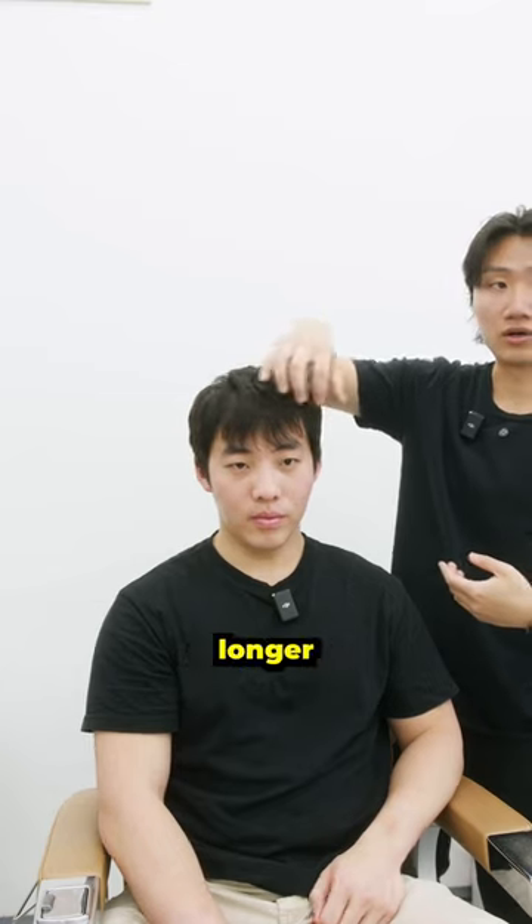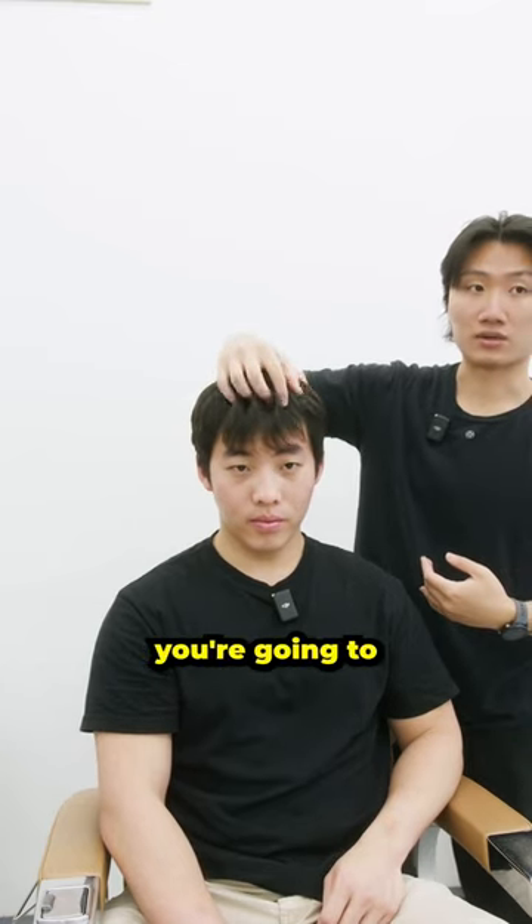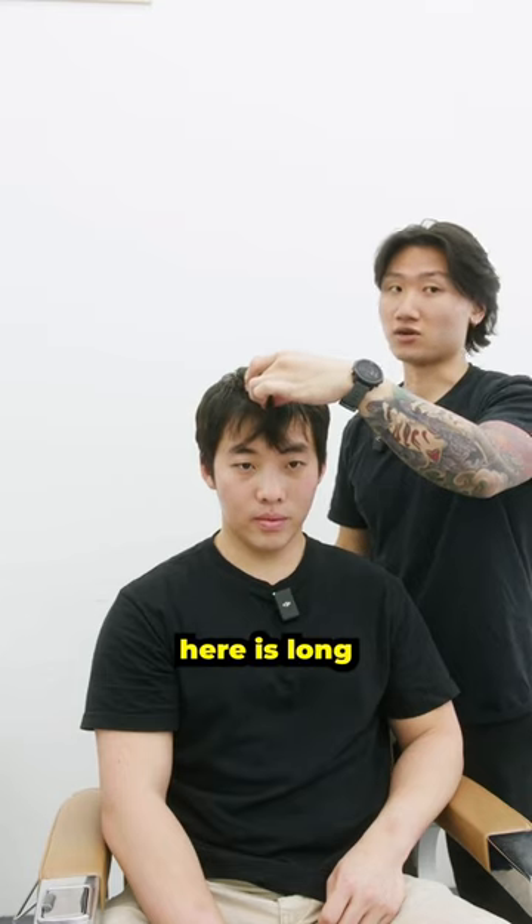We'll leave the front growing a little bit longer, just because when you style it you're gonna be lifting this up for volume. The midsection here is long enough already.